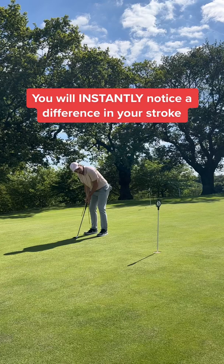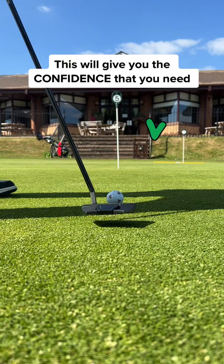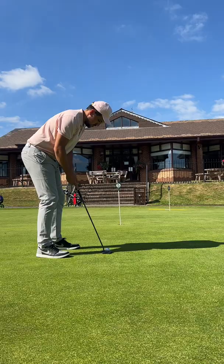You will instantly notice a difference in the roll. I like to look at the hole and just feel the shoulders do the work. This gives me the confidence that I need. And once you feel confident with the alignment sticks, remove them and putt normally. Go play golf and break your personal best.